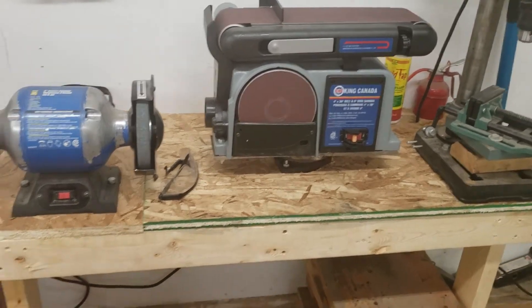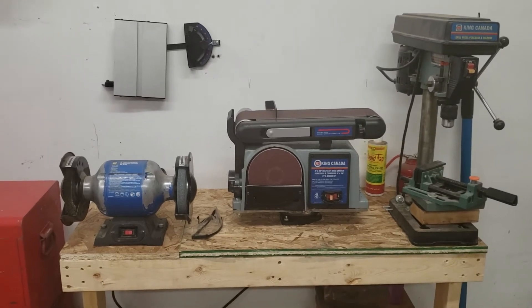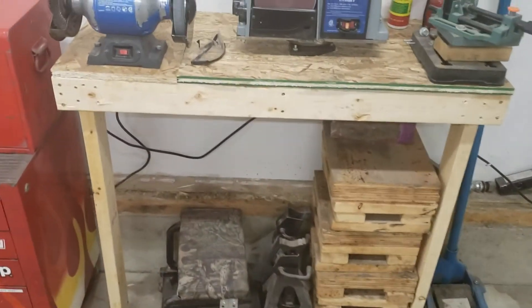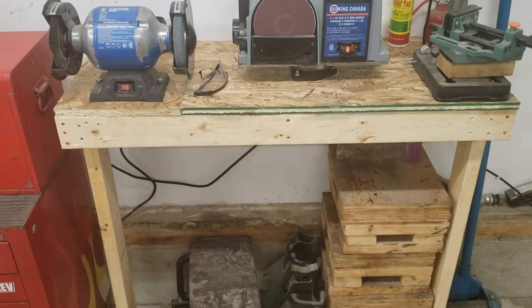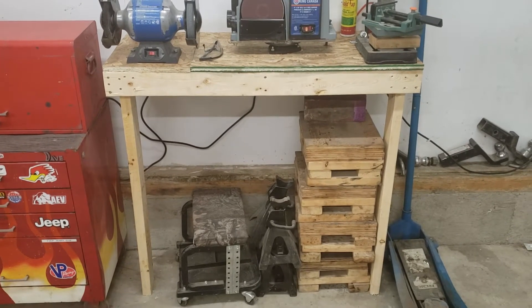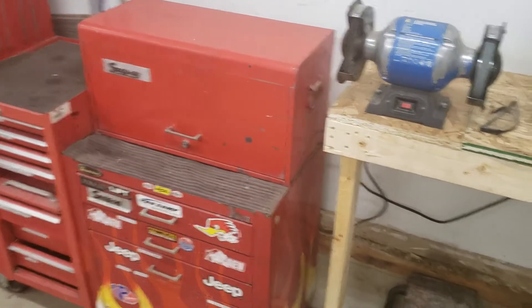I wanted something a little lighter, so I was trying to think of ways to mount it. I used to have my bench grinder and drill press on stands I had made, and when I got this belt sander I thought about what I could do. So I just made this quick little bench — I had all this lumber left over from other projects. The top is two pieces because I didn't have one big enough, so it's all scrap lumber. This way I also have some room to store my blocks on my jack stands, so I actually freed up a little bit of space.